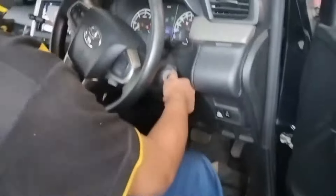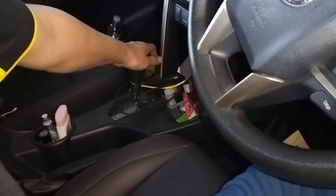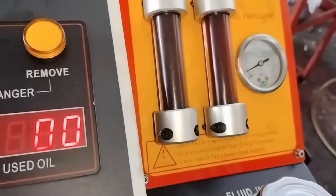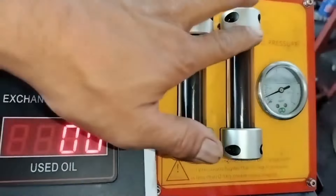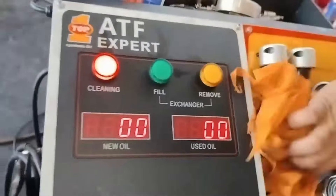Setelah semua oli dimasukkan dan kondisi siap, maka mesin dinyalakan di posisi netral. Sekarang mesin sudah dinyalakan netral. Kemudian kita mulai start untuk proses flushing-nya. Kita lihat di sini ada dua warna. Kemudian dia akan berubah menjadi hitam semua, nanti salah satu ini akan berubah menjadi warna merah — itu tanda proses sedang berjalan.